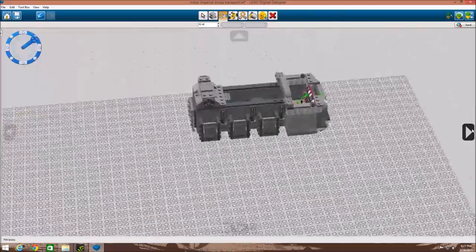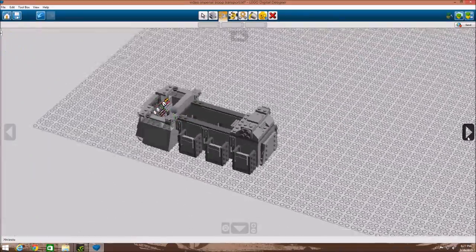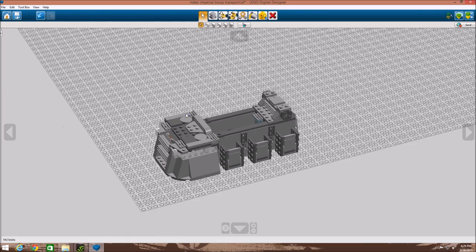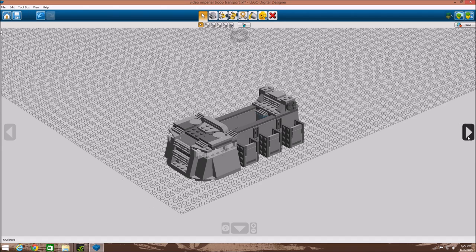In the next step, we started making the roof for the front. We took a four by ten gray plate and added some details on top — a one by four, two by two, two by two, one by four circular parts, and an angular piece. They're all on one assembly, attached by just two studs so you can pull it all off as one. We added some grill pieces for more detail as well.